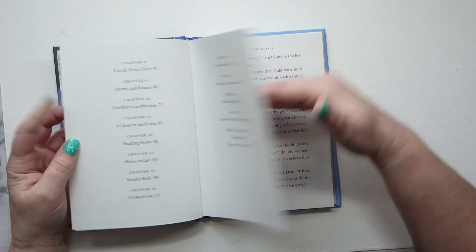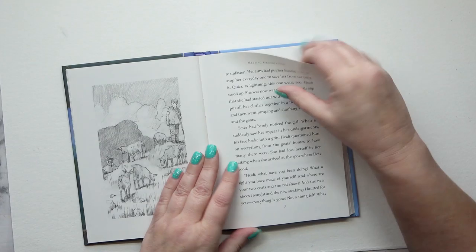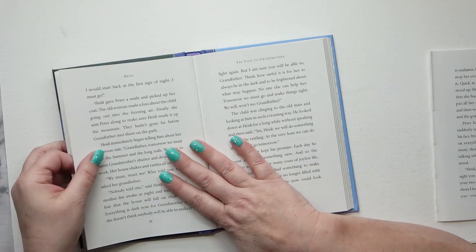Hello, Carrie here with a copy of Heidi. It's actually an abridged version of the original and it's intended for children to read. I have this copy and it's going to be good for an altered book because the signatures are sewn in, and that's much better than the glued-in signatures. It's got some gorgeous illustrations — I love that. I'm going to use that later on, you may or may not see me use it in this video.